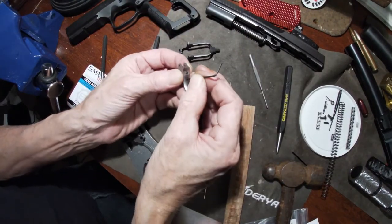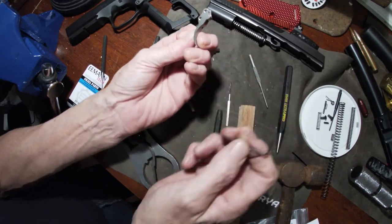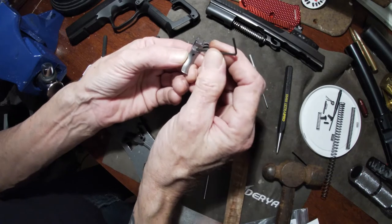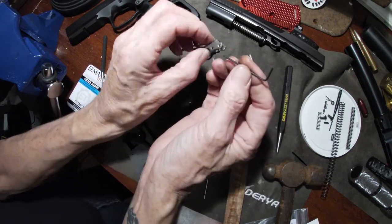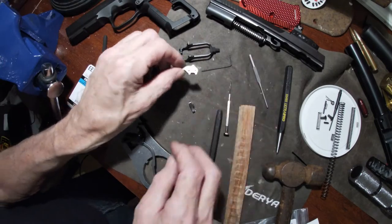Just throw the set screws in. The longer set screw goes in the bottom hole, the short one goes in the top hole. I'm not quite sure which way to put it — I think it should probably be this way for pre-travel. Anyway, I'll find out shortly.